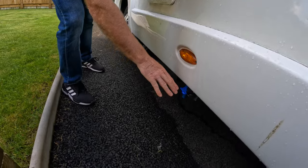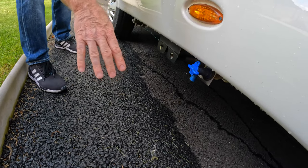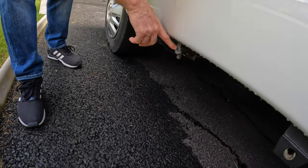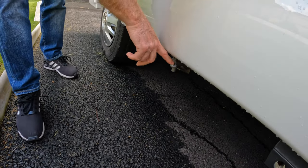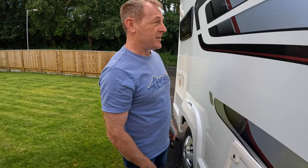That's where the fresh water comes out. And then this is how you drain — this is the gray waste, which trickles out. We could do with a larger hose on that.